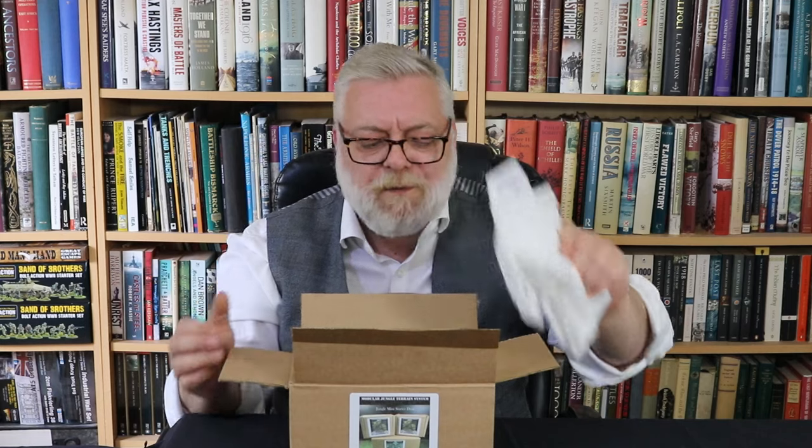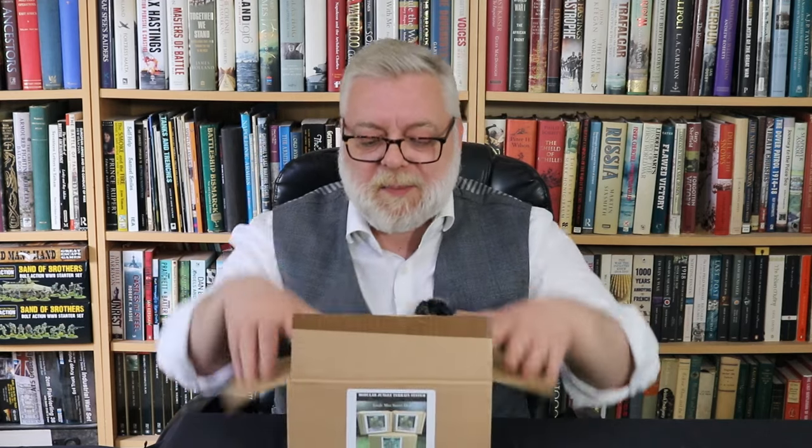I think it was a pack, so I thought we'd have a quick look. I've already opened it at home so there'll be no bleeding on camera. It is nicely packed inside. I think this retails for about £51. This is the Jungle Mini Starter Pack.